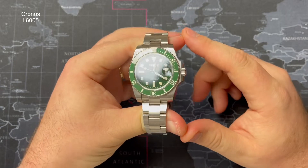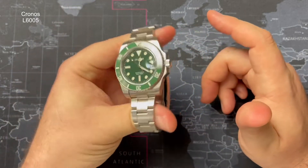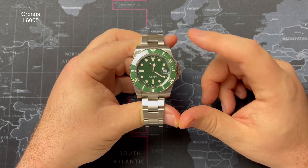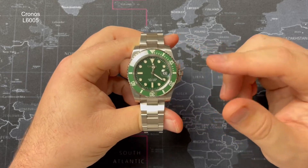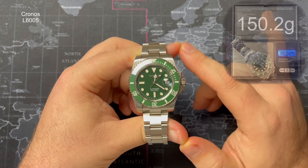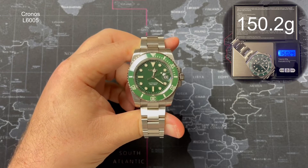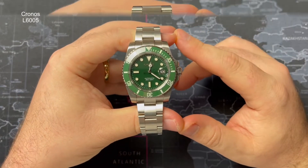The crystal covering the dial is sapphire crystal, which you'd kind of expect given that Chronos is quite a reputable brand on AliExpress. The Cyclops is also sapphire — I tested that. The water resistance, as you can see at the six o'clock position, is 200 meters, giving you 20 atmospheres of water resistance. The weight is around 150 grams give or take.